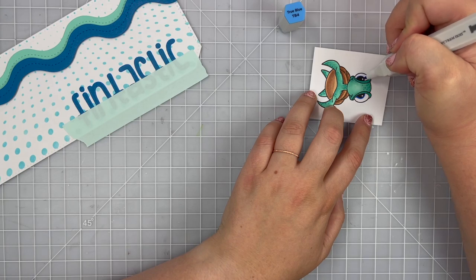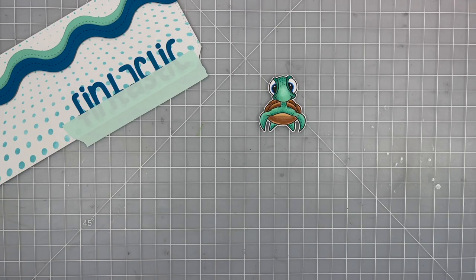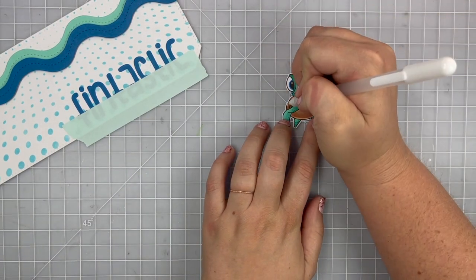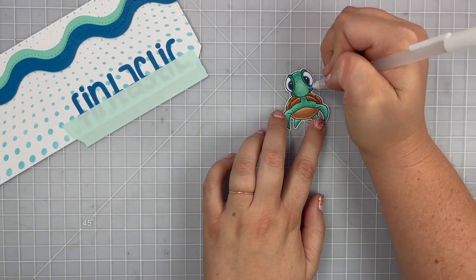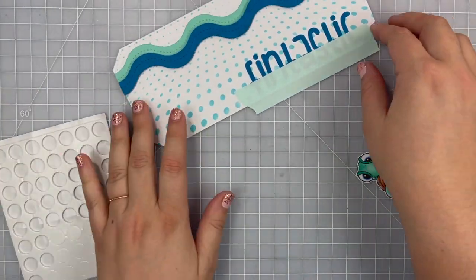I'm taking a blue color and going around the iris of the turtle's eyes to give it some color and character. I went ahead and fussy cut him out, and now I have my white gel pen where I'm bringing in highlights in some areas around my turtle. Once I'm done with that, I'm going to pop him up onto my card.